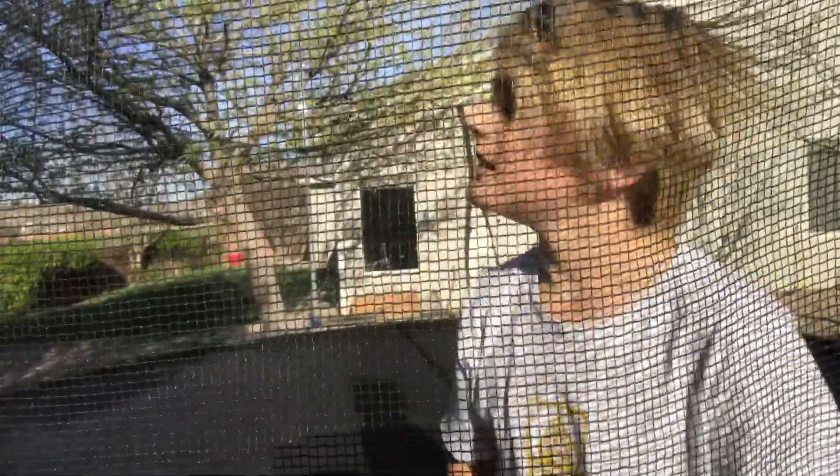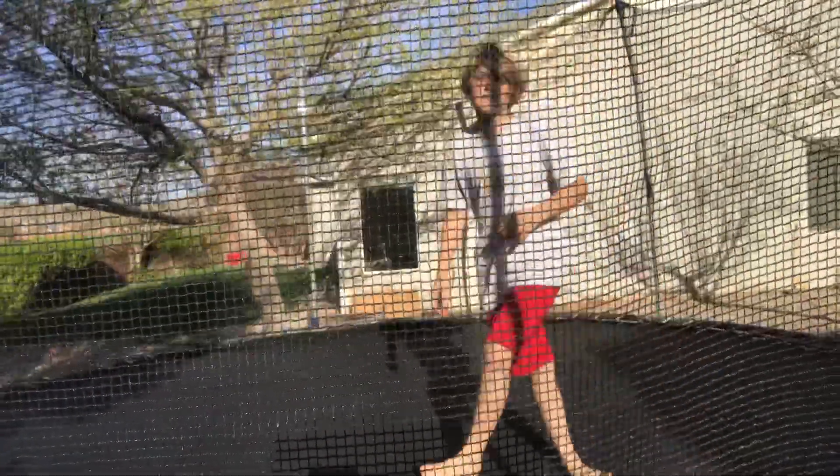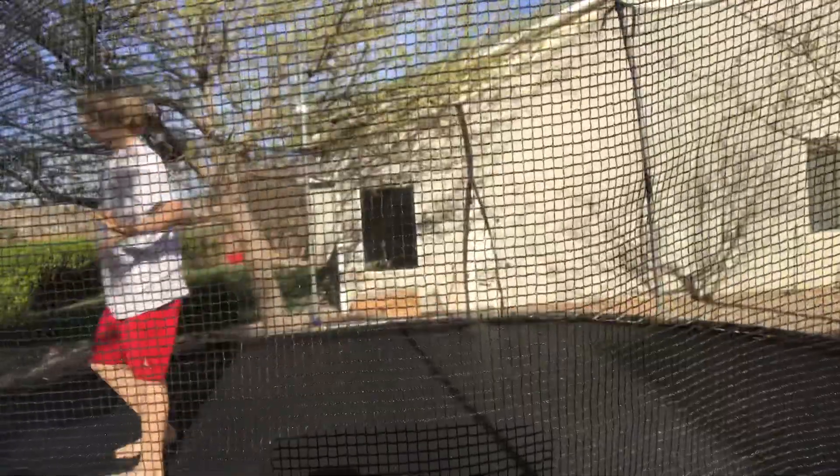Hello everyone, welcome to a brand new video. Today I've made three videos. In this video, I'm gonna teach you how to do a backflip. What we're gonna start off with is a trick called the pullover.